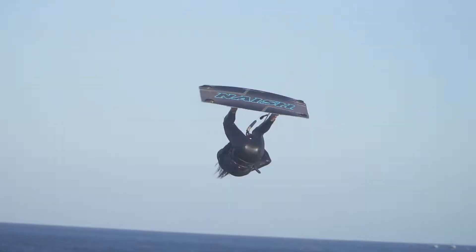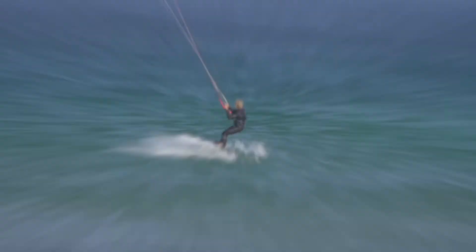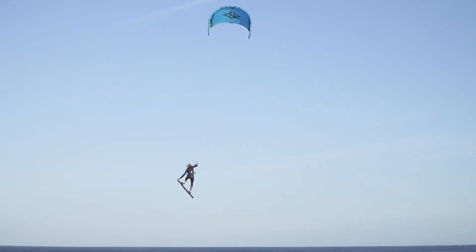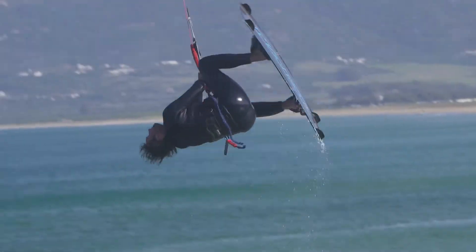The Monarch is designed to suit the most dedicated big air riders and load and pop fanatics. The wide squared off tips provide the most locked in and powerful edging in the Nash lineup, which also lends itself to being ridden a size down from what you may usually ride.